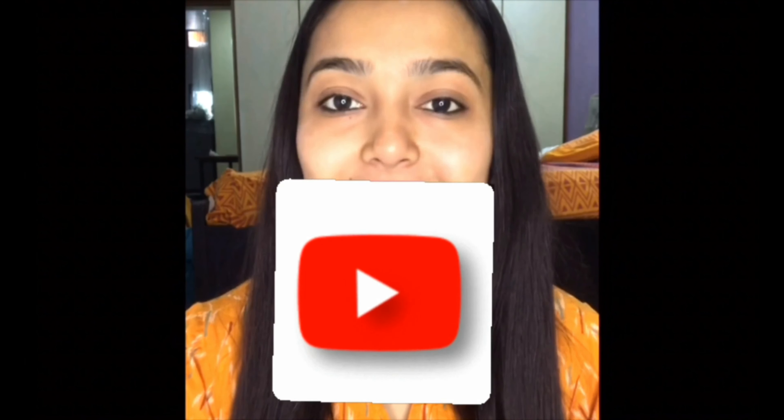The ingredients jo mujhe chahiye aur uski recipe kaise banaate hai, woh maine description box mein daal diya hai — please check it out. And as I always say, if you're new to my channel, please subscribe, click on the thumbs up button if you like this video, and click on the bell icon to get notifications for my new videos. Also follow me on my social medias — links are given in the description box below.